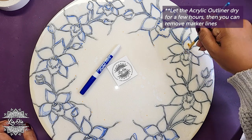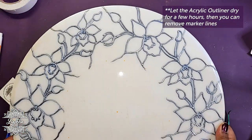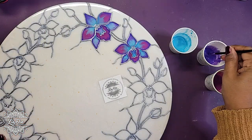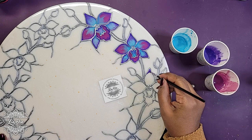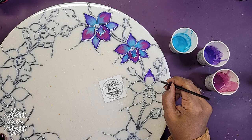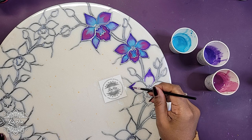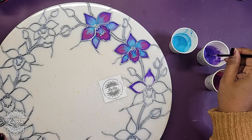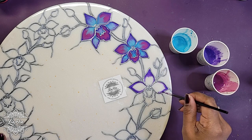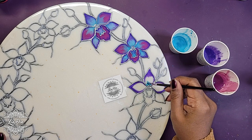The next step is to fill in the orchids. My cousin's favorite flowers are blue and purple ones — they were actually her wedding flowers — so I really wanted to capture the vibrancy of those colors on this clock. I'm mixing gloss varnish with different mica powders to get a dark purple, a more magenta purple, and a light blue.